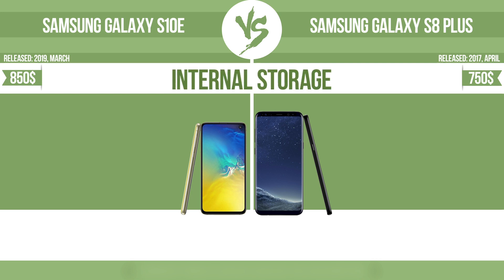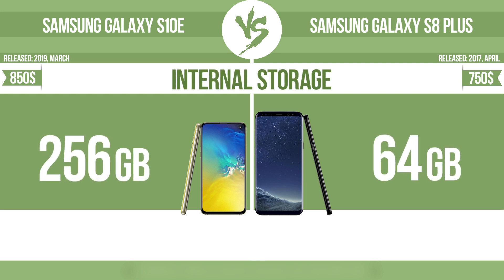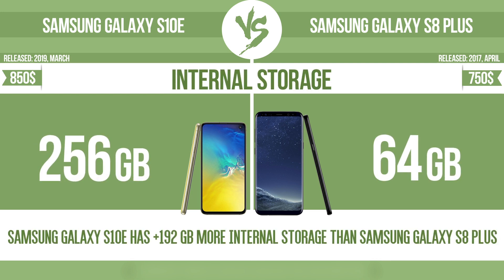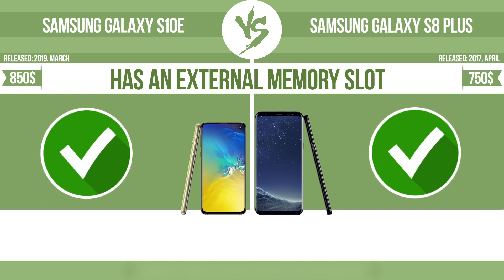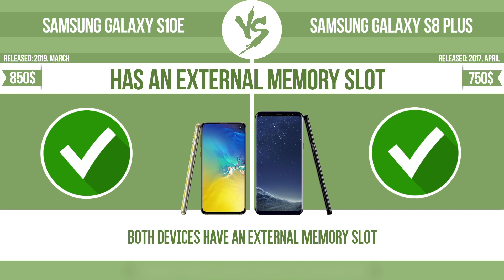Internal storage. Has an external memory slot: the device has a standard memory slot, such as an SD or micro SD card slot. You can either extend the internal storage with affordable memory modules, or you can retrieve data, such as photographs, easily from a memory card.